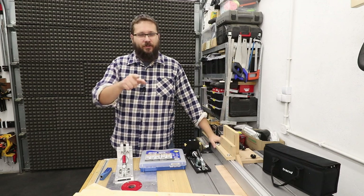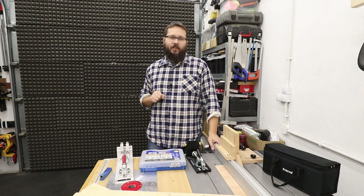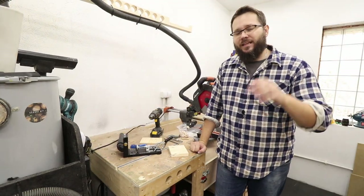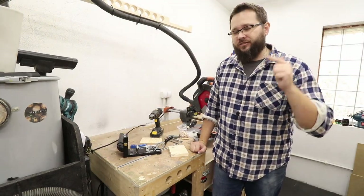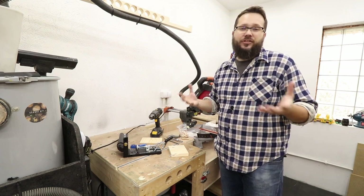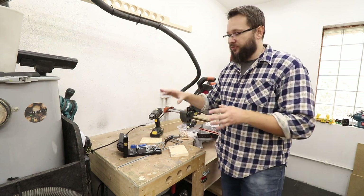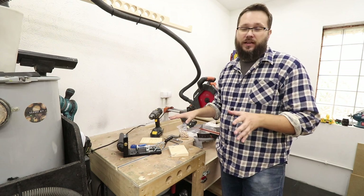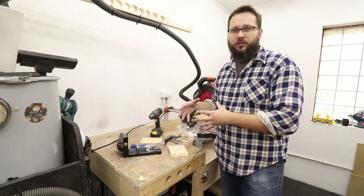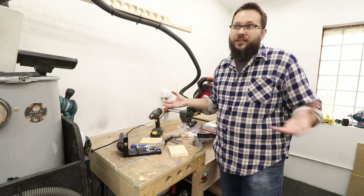Welcome to my workshop. My name is Tomas and you're watching Casual DIY channel. Today we're going to be talking about some basics around pocket hole joinery. Pocket hole joinery is fast, easy and strong. I want to show you how the joinery actually looks and how it works. With the jig itself you're going to have a special drill bit and special screws, so step by step I want to show you how the whole thing works.